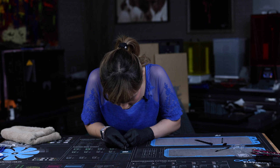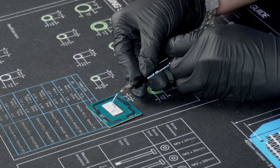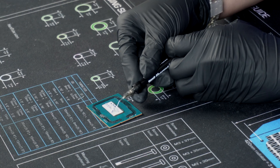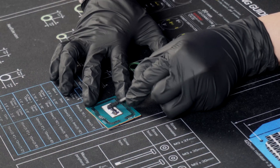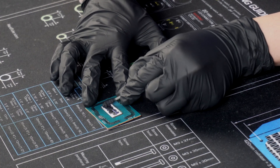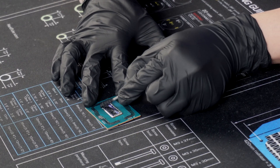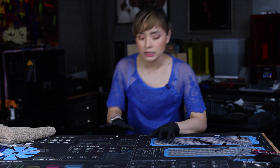So I squirted some liquid metal on the indium — we're going to clean that up. Let's just add a little bit more. Now we're going to let it work its magic. We're going to flatten it up a bit, then let it work its magic.